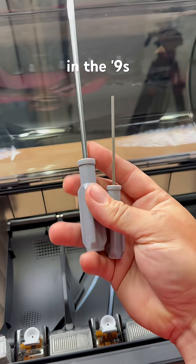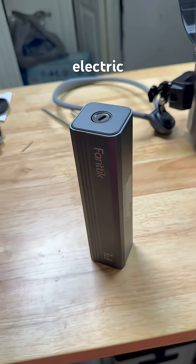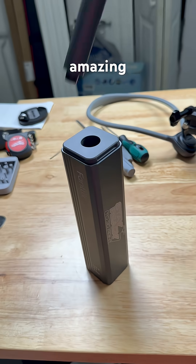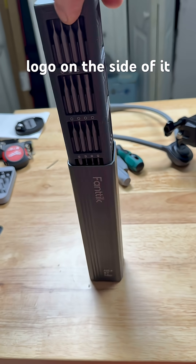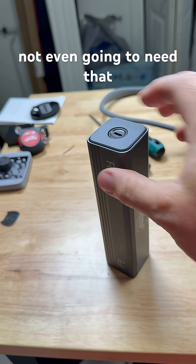I guess if you're still living in the 90s you'll use these, but I don't — I always use my Fantic electric screwdriver set. It is absolutely amazing, especially after I put the Stay Ready logo on the side of it. But for this project we're not even gonna need that.